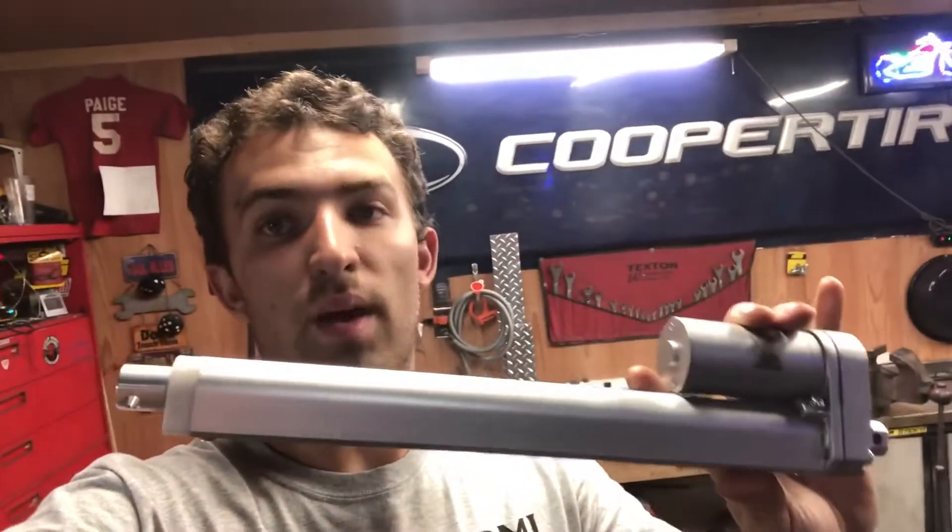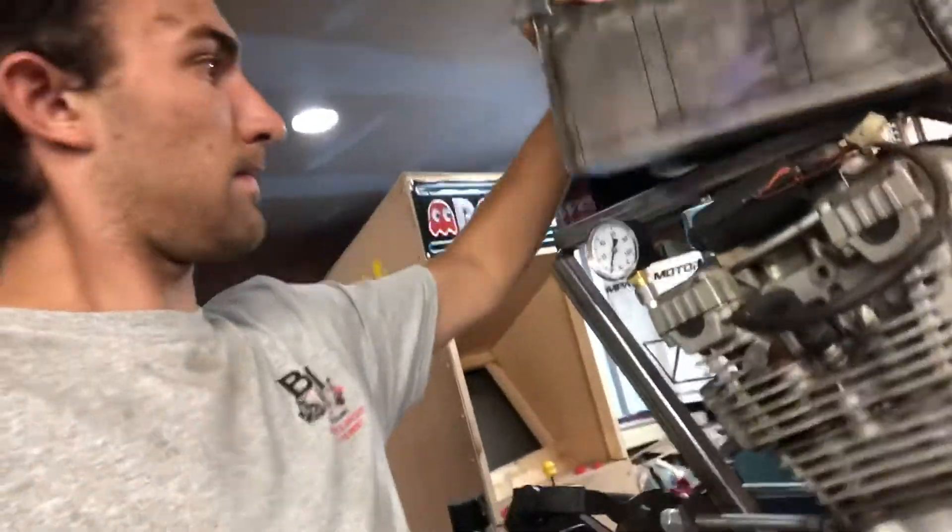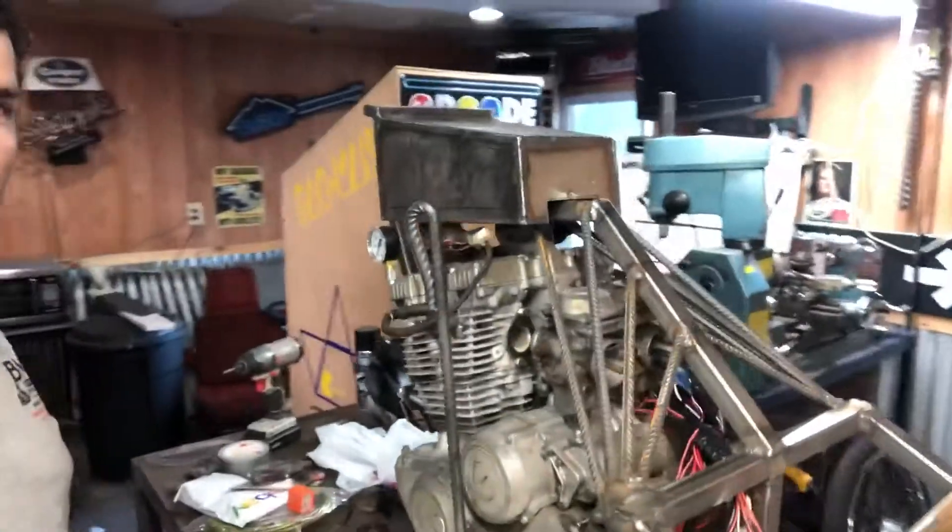I did have an actuator but it's way too big - it's a 12-inch stroke and won't fit anywhere in here. I just ordered one half the size, a six-inch stroke, which will be more than enough to lift it. I got it all set in there, just gotta weld it up - it'll sit up there like that. That's about all I can do with the tank until the new actuator arrives.